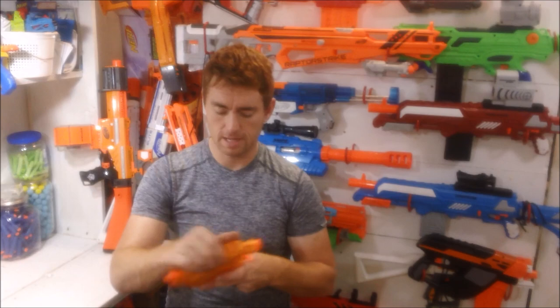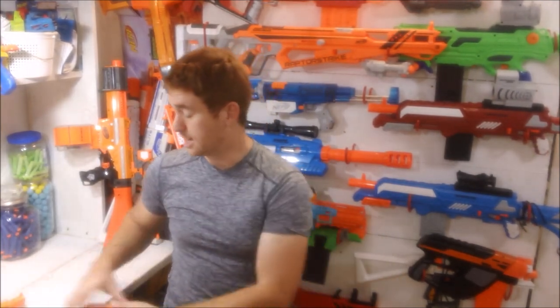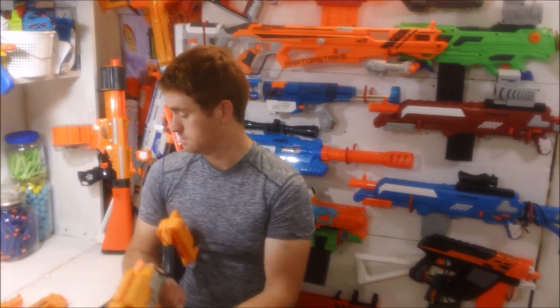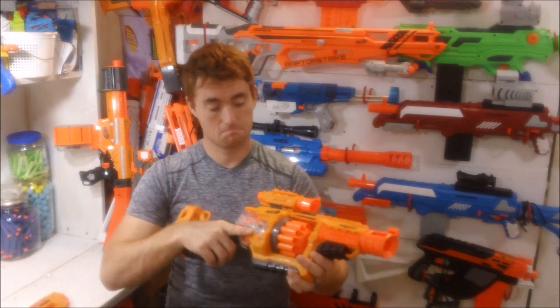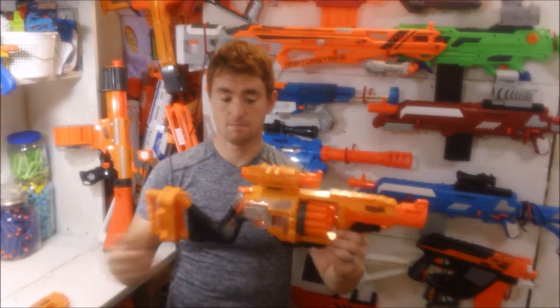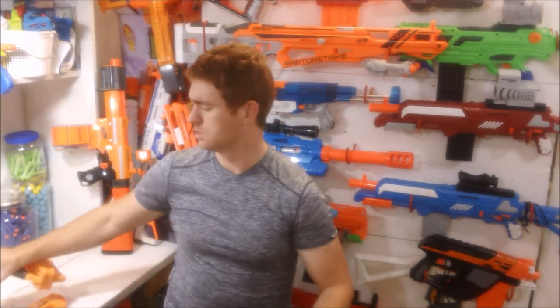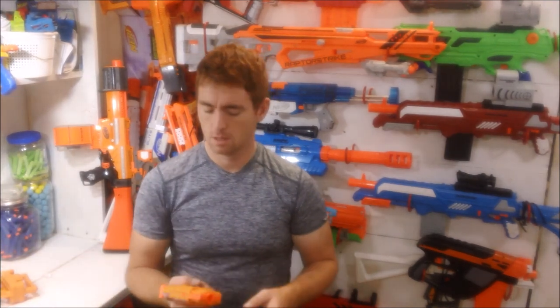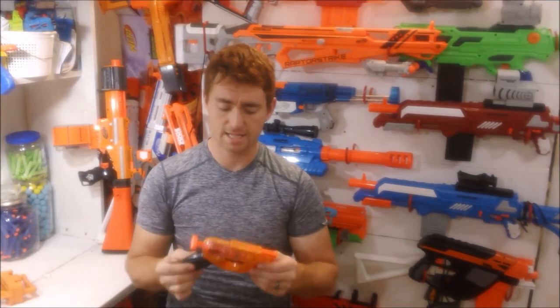So what does it come down to for me? I personally probably wouldn't leave the scope on the pistol — it's a little big. However, I would say it looks pretty nice on a Lawbringer. Most attachments don't look good on the Doomlands series because of the colors, so I don't have any optics on my Lawbringer, but that scope actually looks pretty good on it. Pistol specifically — I like this thing quite a bit.